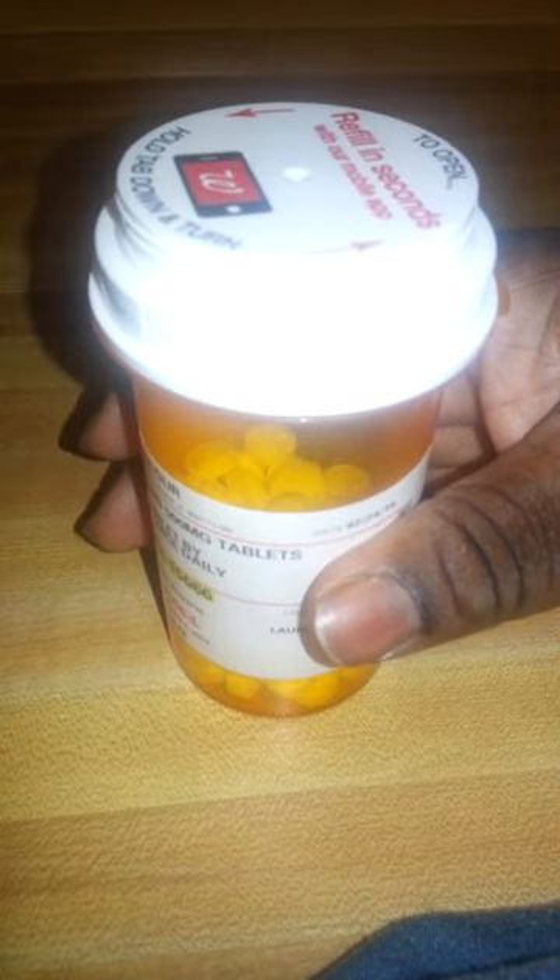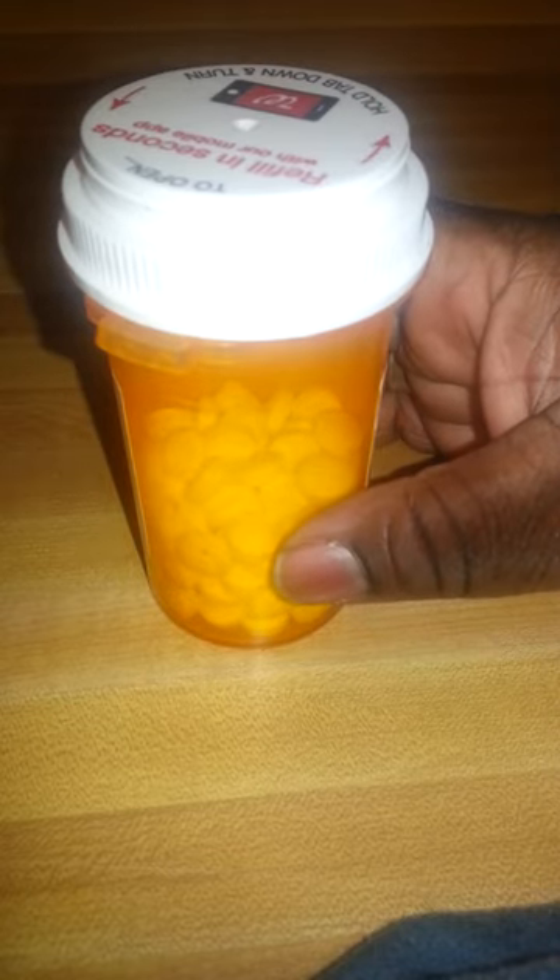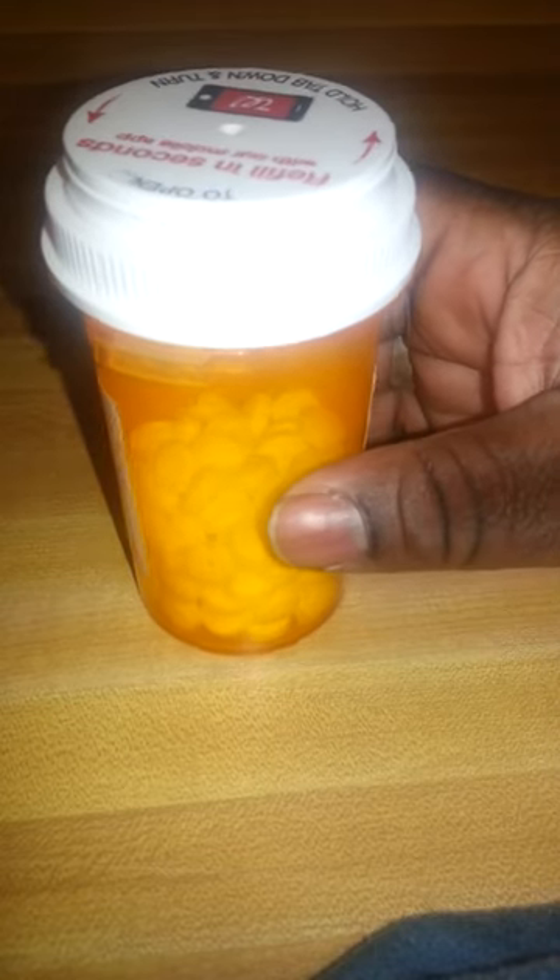And voila, it is open. In order to close it, go ahead and put the cap on and seal the deal. That is how you open a safety cap off of a medical bottle.